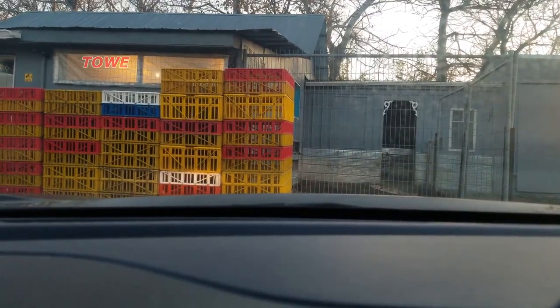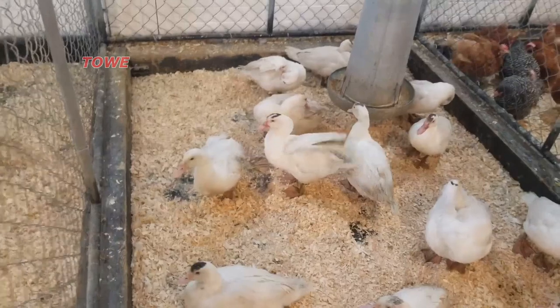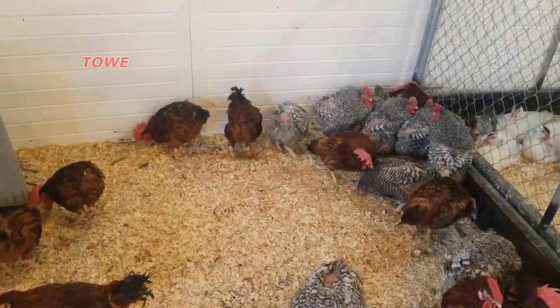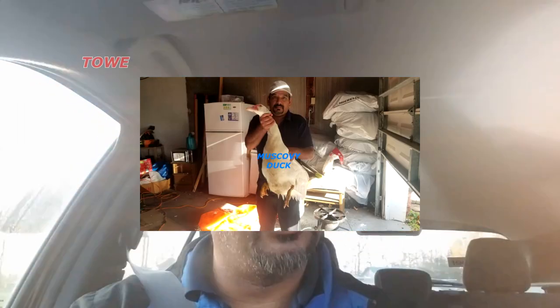This is a Muscovy duck hen. There are a few trees here. Sorry, no guinea fowl today. So I arrived at the chicken farm and couldn't get the guinea fowl, but I do have a Muscovy duck. Stay tuned — watch me make a beautiful duck curry.